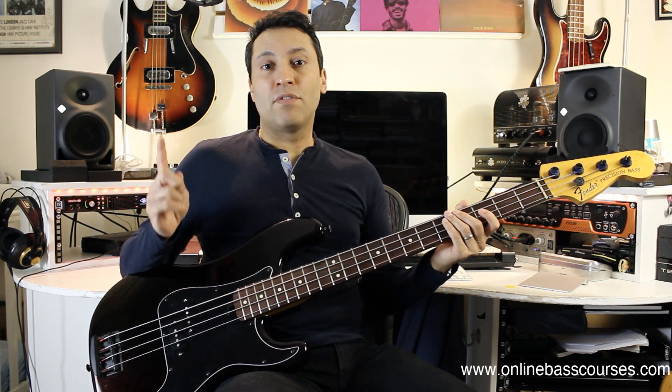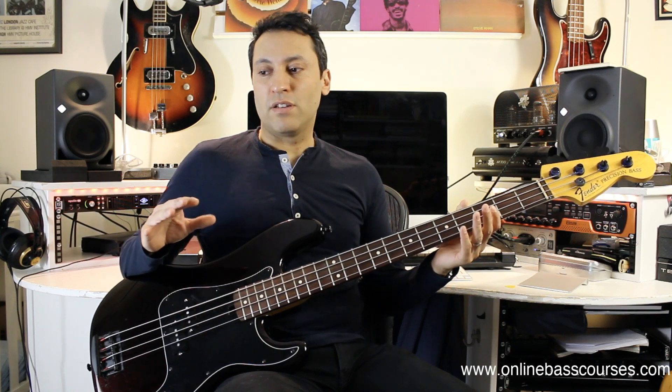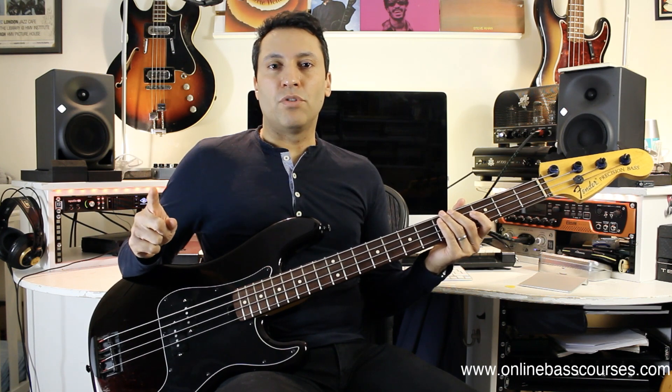Speaking of which, I have a video that I did — I'll put a link to it right here — where I have taken a jazz bass that I've had over the years and I've modified pretty much everything there is to change on it. I think the body is the only thing that is original. Just little modifications that you can make on a cheap bass to bring it up to a better standard. That video is a good one to watch for that.